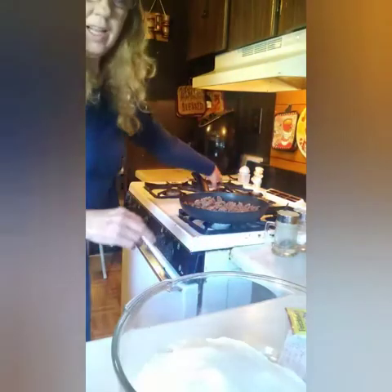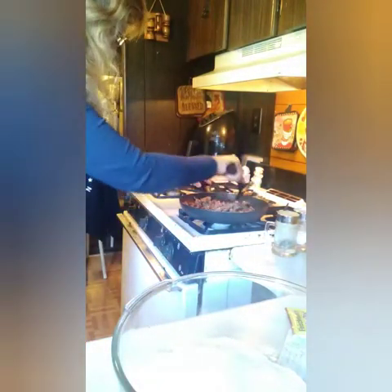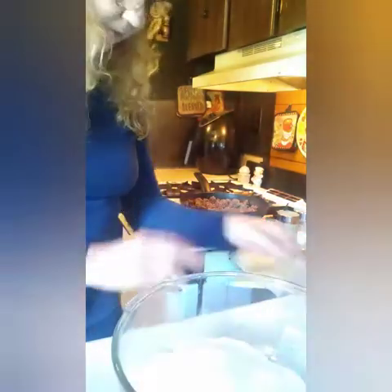That looked about right. As you know, a lot of times I don't measure, I guess. So we have the salt. Now we have to add in one package of yeast.